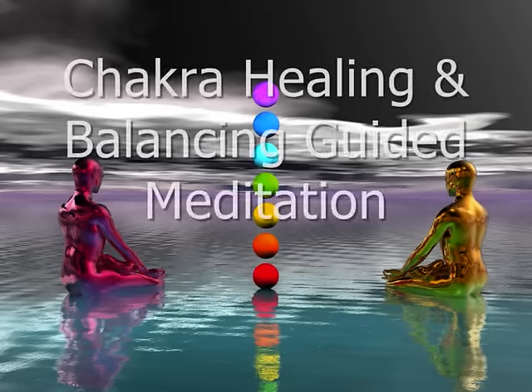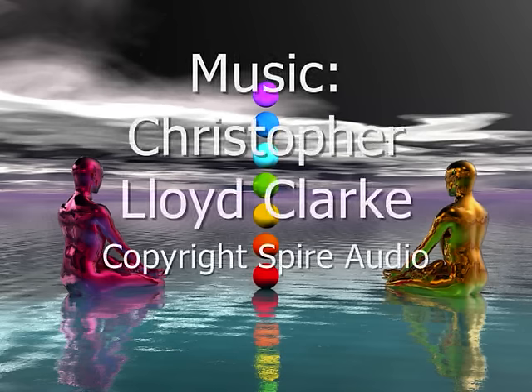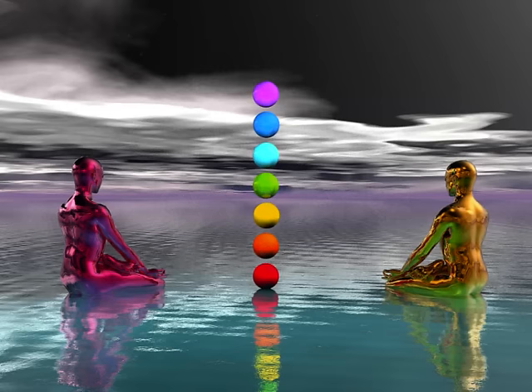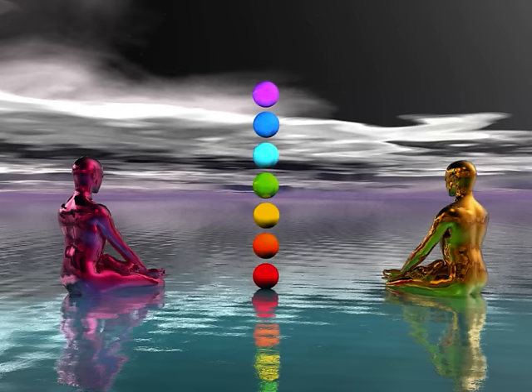Hello, my name is Jason Stevenson from Begin It Now Life Coaching in Australia. I'd like to welcome you to the Chakra Healing and Balancing Guided Meditation CD. Please remember to never listen to this CD whilst driving or operating machinery or whilst any strict form of concentration is required. This CD is not to take the place of any medicals, advice or supervision. Please enjoy the Chakra Healing and Balancing Guided Meditation CD.